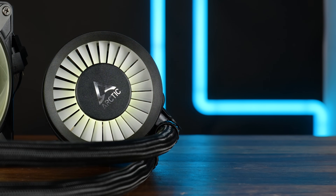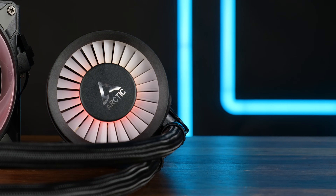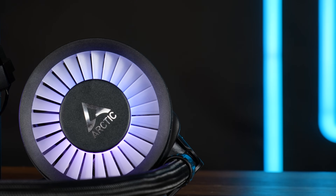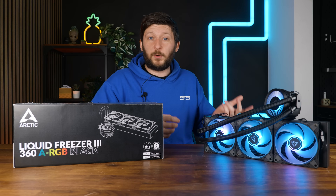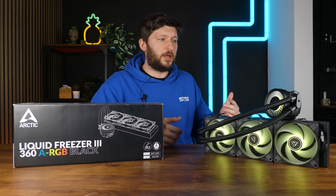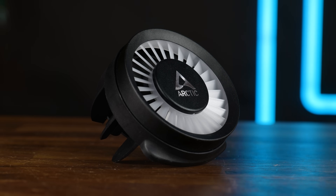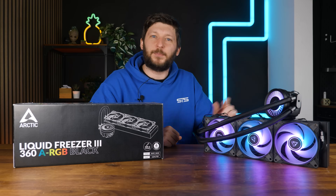The other major improvement can be found on the block. There we got the new Arctic Circle of Cooling, which is a way better description than 'uglier spaceship.' The thing sits on top of the waterblock-pump combo and is supposed to cool down the VRM area around the CPU. The LF2 had the ugly spaceship, and similar approaches exist elsewhere, but it has now become significantly bigger. Unfortunately, the whole combo being round does not mean that all of the area is occupied by a fan.